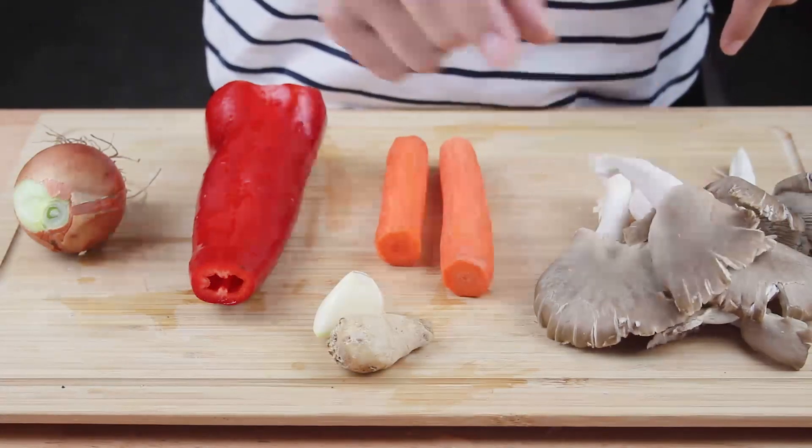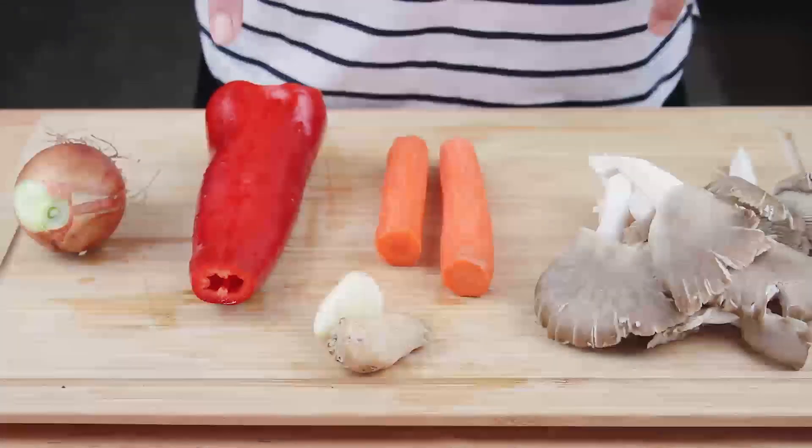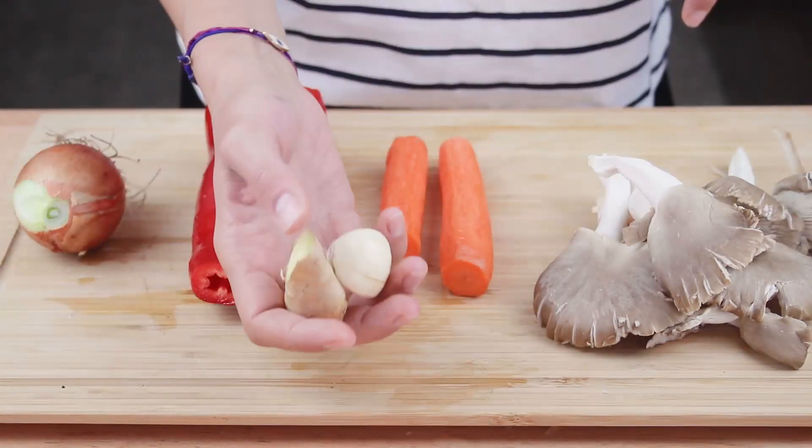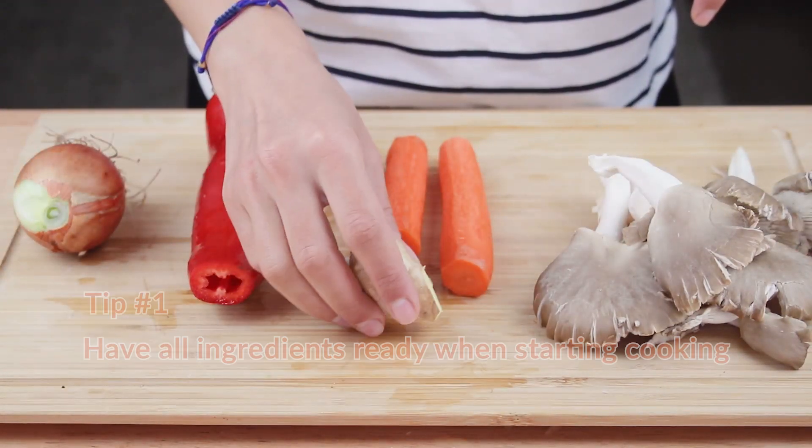For this stir fry I'm using some leftover oyster mushrooms, carrots, pepper, and onion, plus ginger and garlic as aromatics.